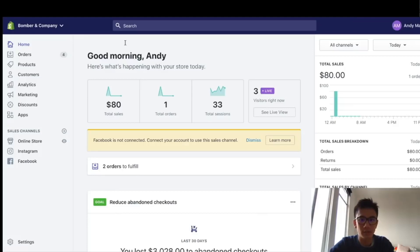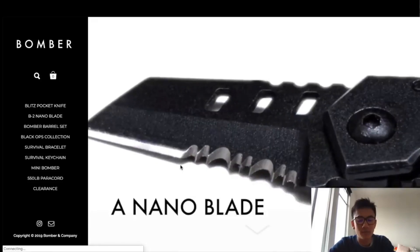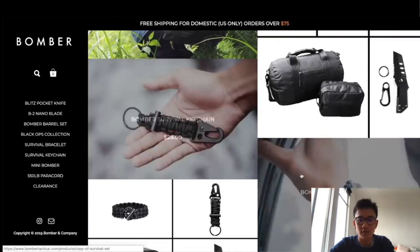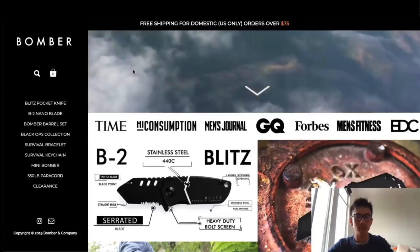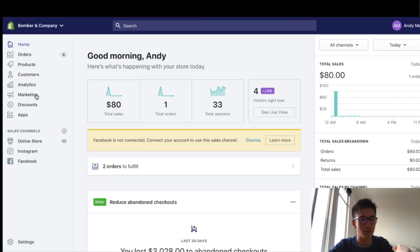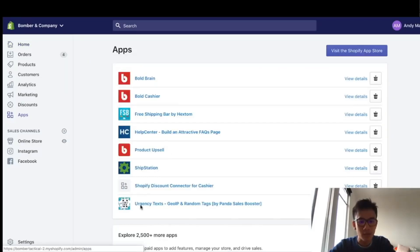Hey guys, this is a new store — Bomber and Company. Let me show you what it looks like. This is the store we're going to be setting up for Google Shopping, and we're going to start driving sales to all these cool tactical products. Let's get started. We're going to go to the Bomber and Company Shopify store and install Google Shopping first.